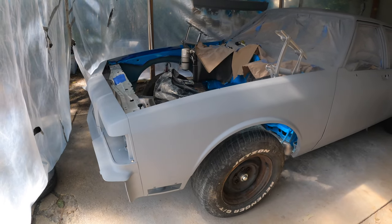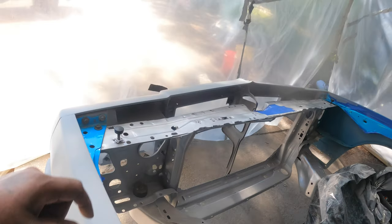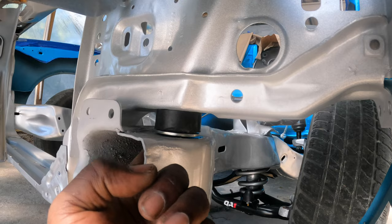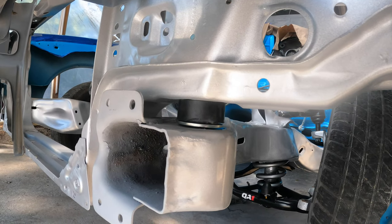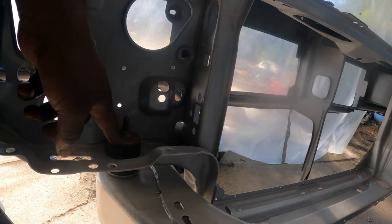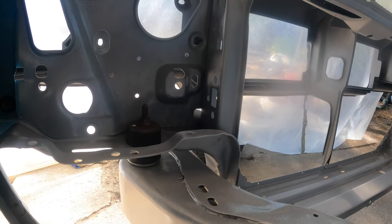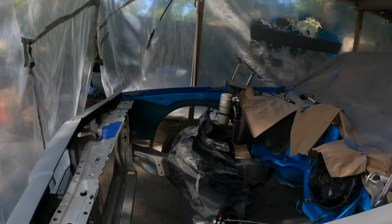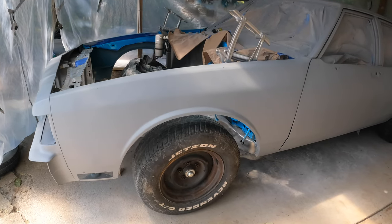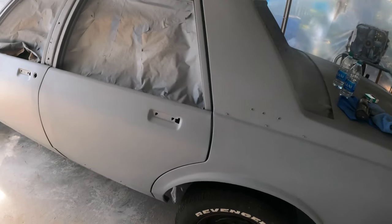What I did was I dropped the car back down and I changed the way I mounted the core support mount. Instead of having that metal piece come through the bottom of the frame, I got that metal piece sitting right on top of the frame. And then I used the screws and washers from the factory core support mount. Fender's lining up real pretty now — both sides. That door's still loose, but other than that she's lining up real pretty.